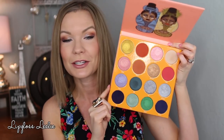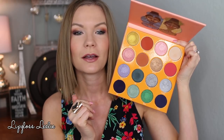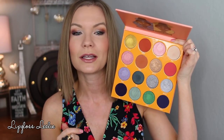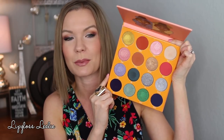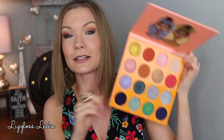On the inside, you really do have a great collection of different colors — there are cool tones, there are warm tones, and it's just a colorful palette. There are some neutrals to kind of help ground it, but not a lot. You've gotta like colorful shadows to like this palette, but it's so pretty. It doesn't have a mirror in it, just a beautiful image. Let's get into some swatches.